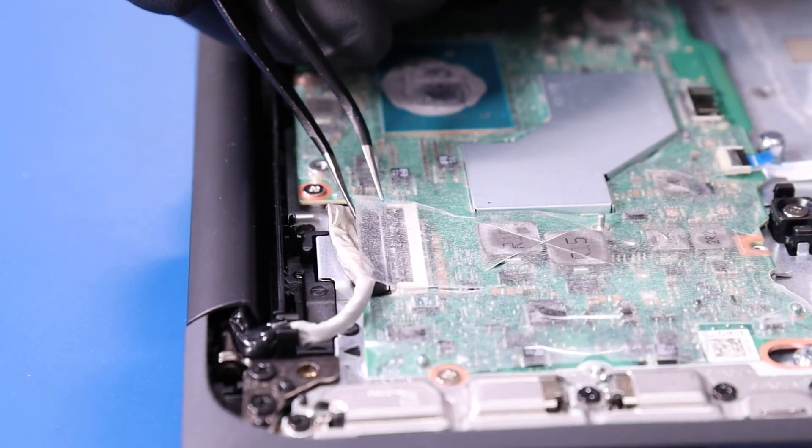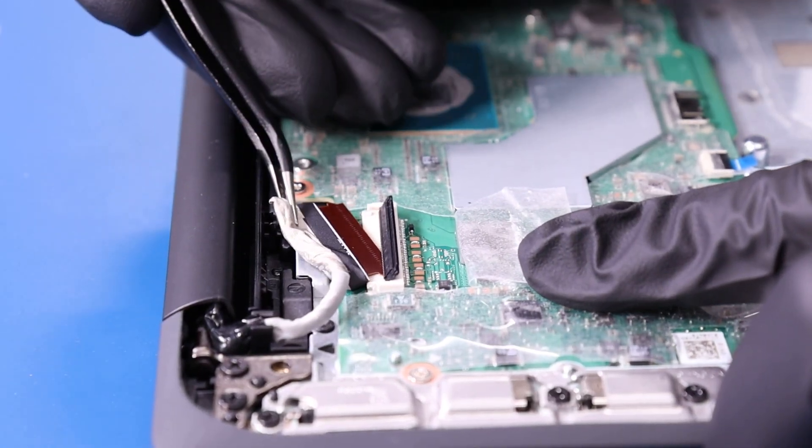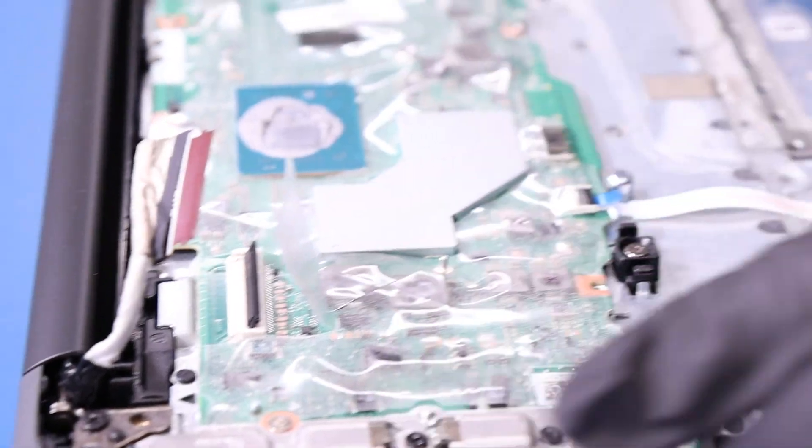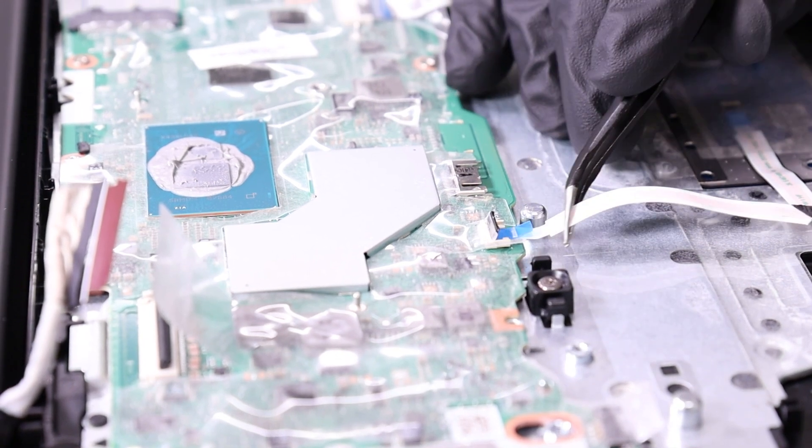Peel back the tape, flip open the locking clip, and unplug the LCD cable from the motherboard. Peel back the tape and unplug the touchpad cable from the motherboard.